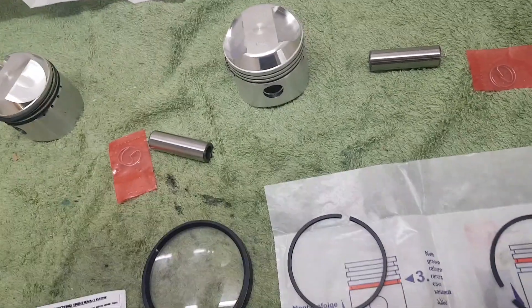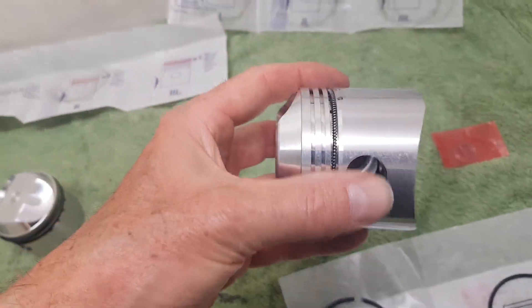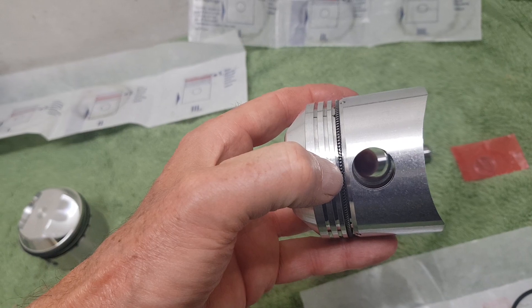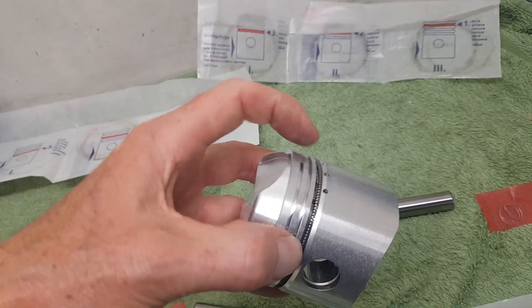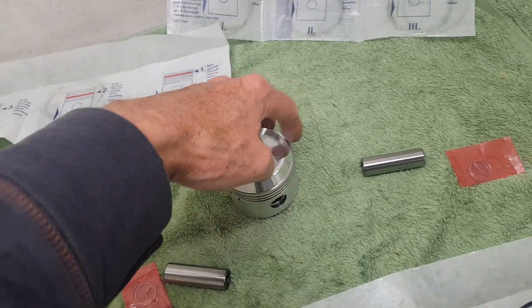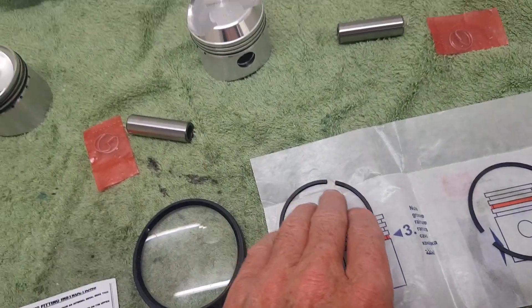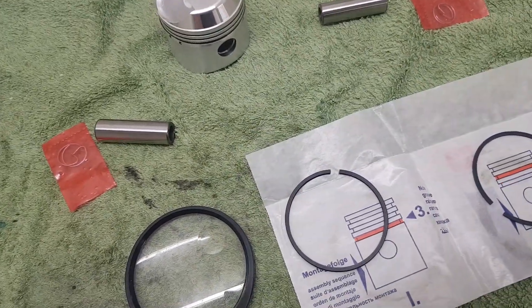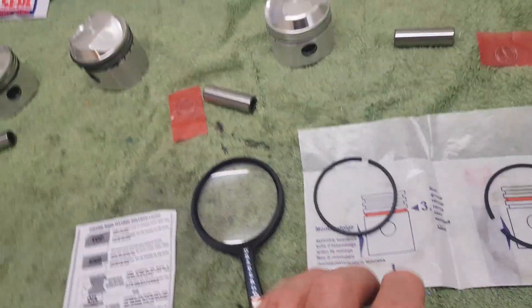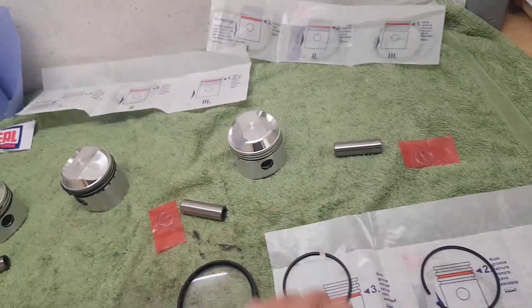For the oil ring, put the spring in first then put the oil ring on top. The only thing to note is where the spring joins — make sure it's at the opposite side to the gap in the ring. You don't want the two gaps lining up. I'm now going to ease the last three rings onto the last piston, and then we'll be ready to fit the pistons onto the con rods.